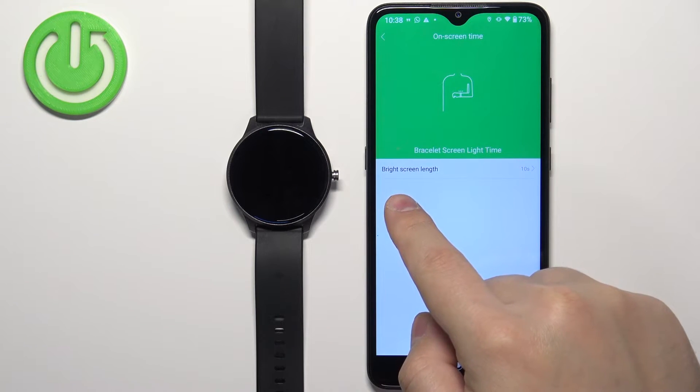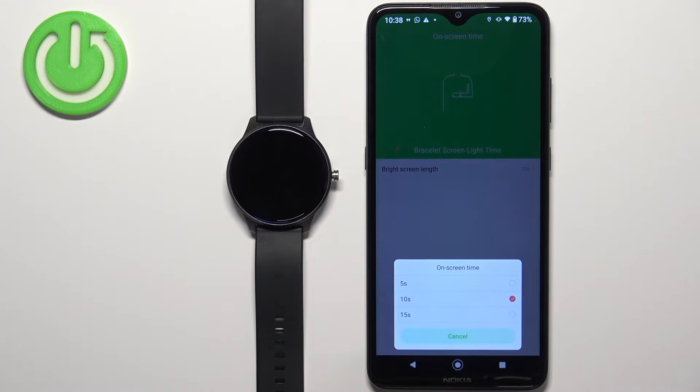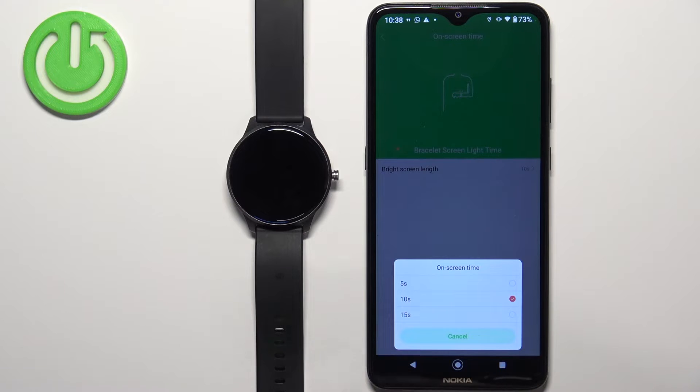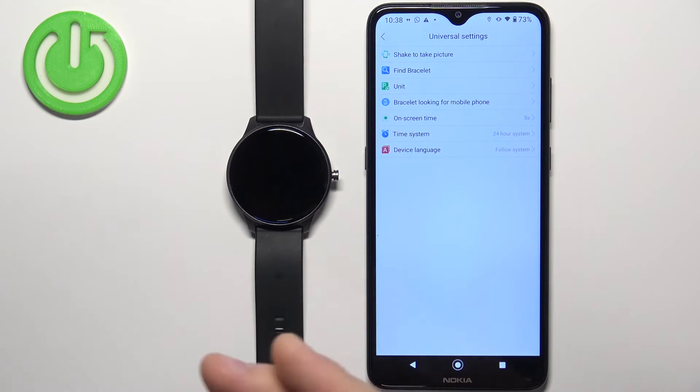Here we can tap on Bright Screen Length and select the duration. We have 5 seconds, 10 seconds, and 15 seconds. Select the one you like — for example, 5 seconds — and then you can close the application. Our screen should now turn off automatically after 5 seconds of inactivity.